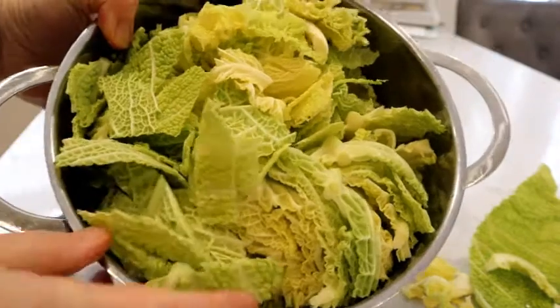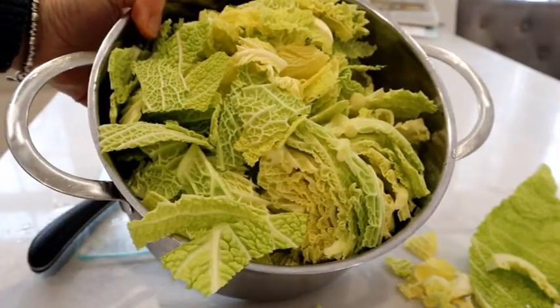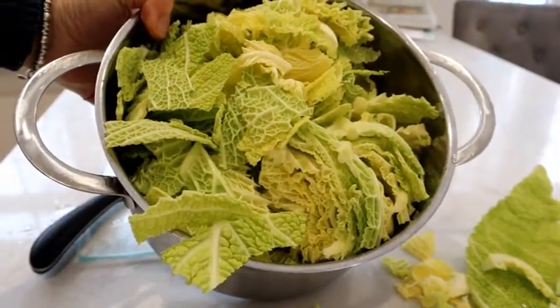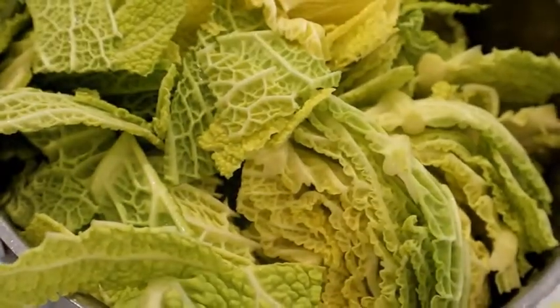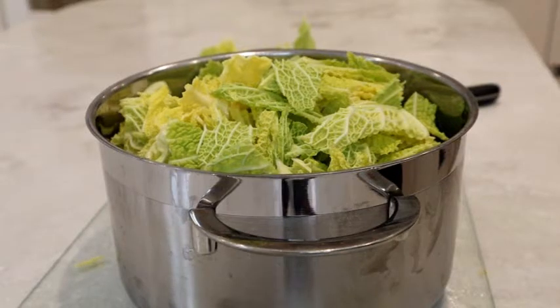Now that's all the cabbage in the saucepan — it's spilling out there, but don't worry because as you know cabbage is going to shrink down once it's cooked. I think that looks ready to go.